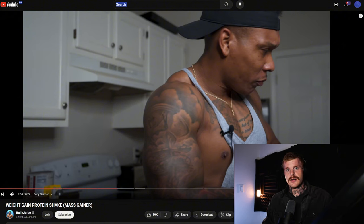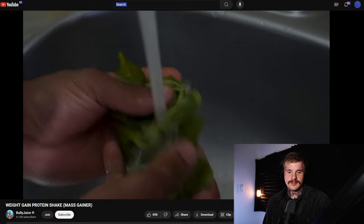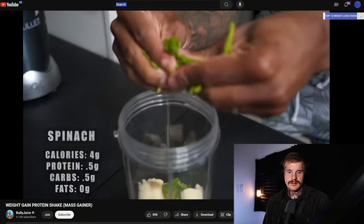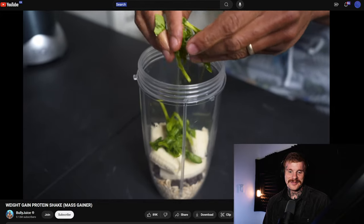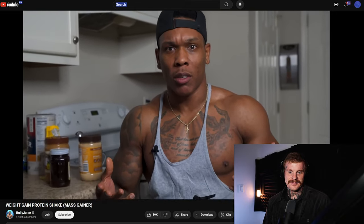If you're trying to make a mass-gaining shake, the quality and density of the foods really matters. Spinach per gram is very void of micronutrients when compared to something more dense, like liver, steak, or Atlantic-caught salmon — one of my favorite micronutrient-dense foods. And when you're only putting in a handful, you're getting maybe a couple grams of fiber at best. He then rinses the spinach and adds the dry ingredients first.